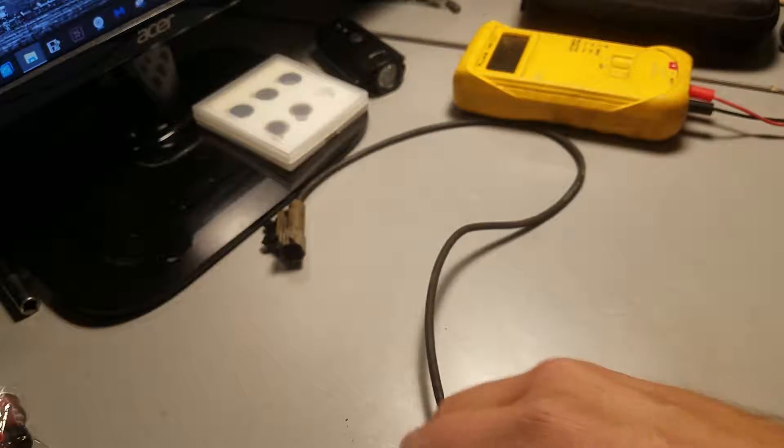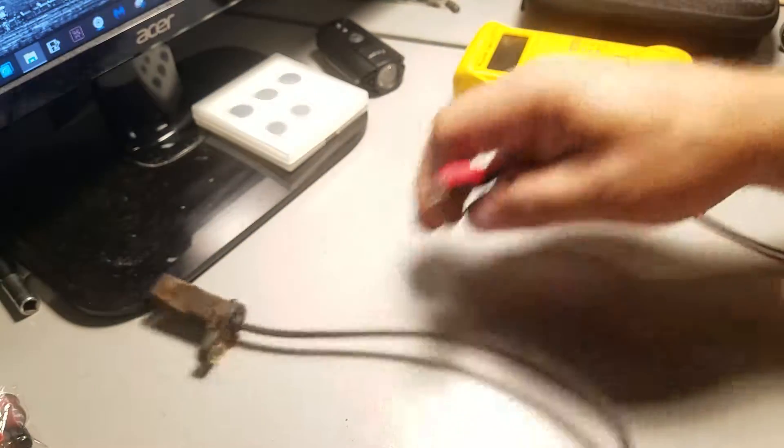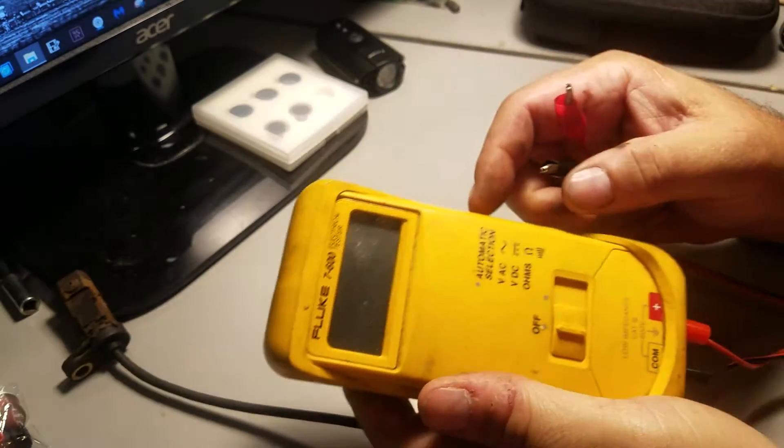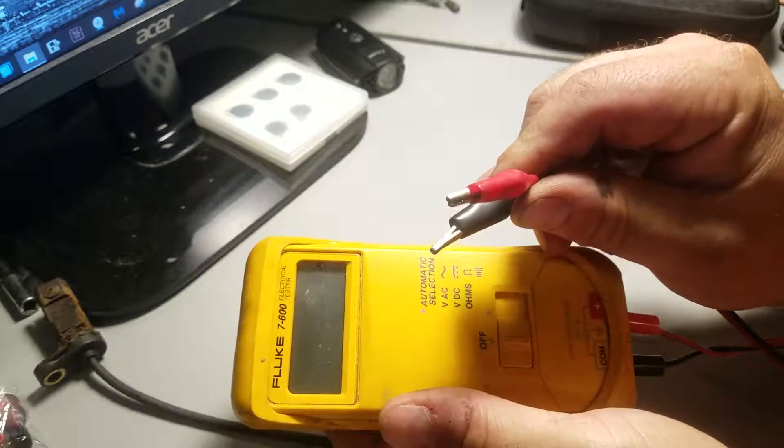But we're not going to use this meter. This speed sensor right here is shot — it's an open circuit, so it's not going to read anything at all. So this is the one I'm going to be using, a Fluke. I got this for free, so I might as well use it. It also has an alligator clip, so it's a little bit easier.